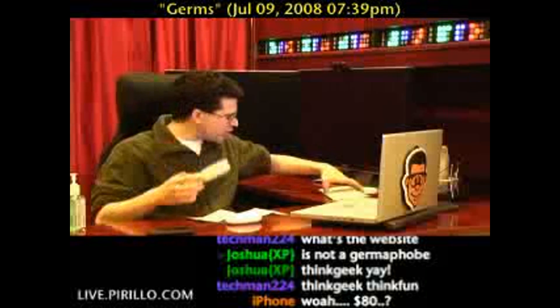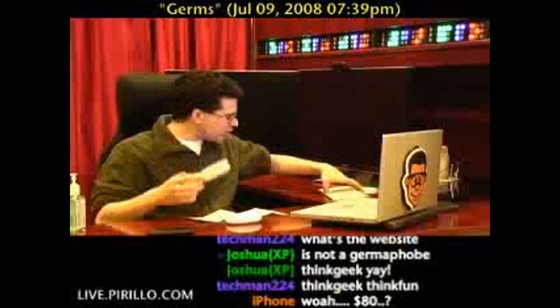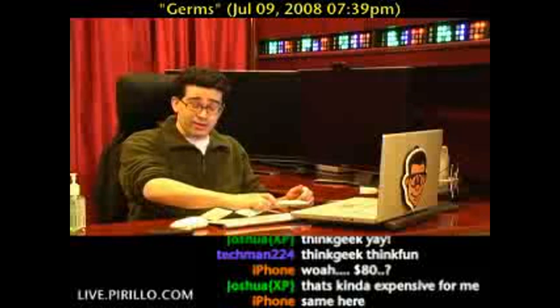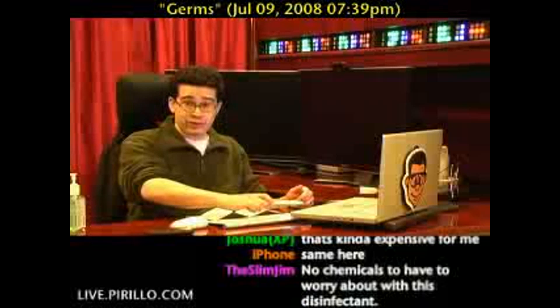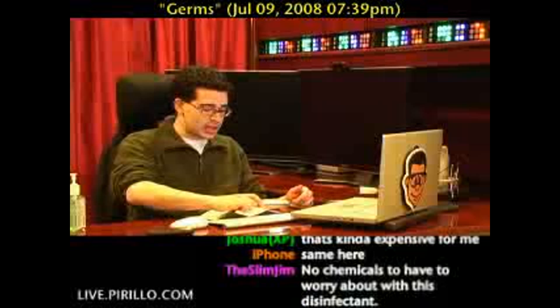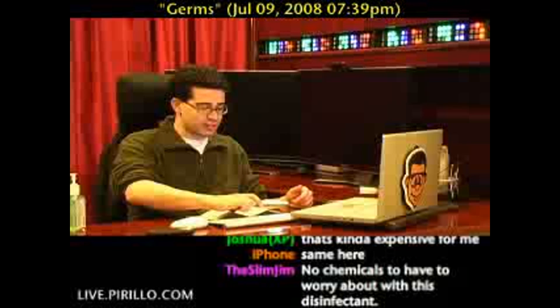Telephones, cell phones, keyboards, mice, all around the home — doorknobs certainly noted in the hotel room. See, here's the thing: you never really know where the bacteria are because they're microscopic.